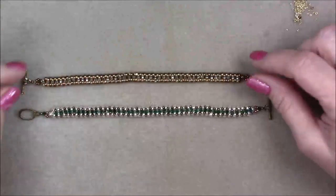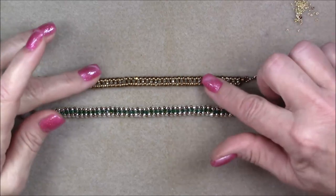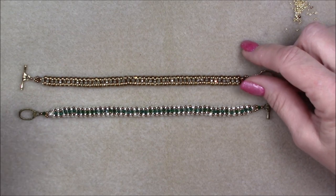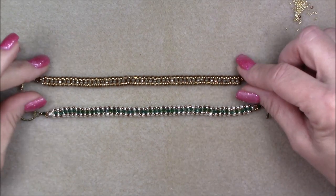Hi everyone, this is Gina. Today I'm going to show you how to make these little line bracelets with embellishing herringbone as you make it. It's really simple, moves really fast, and it's a really pretty project in the end.